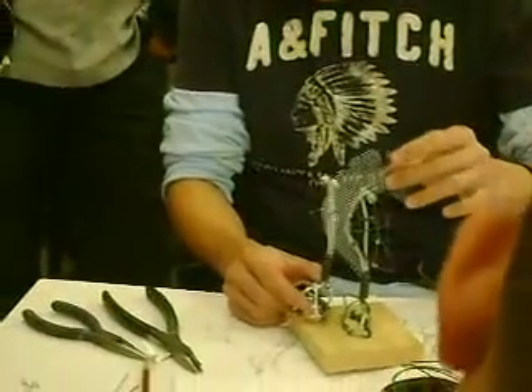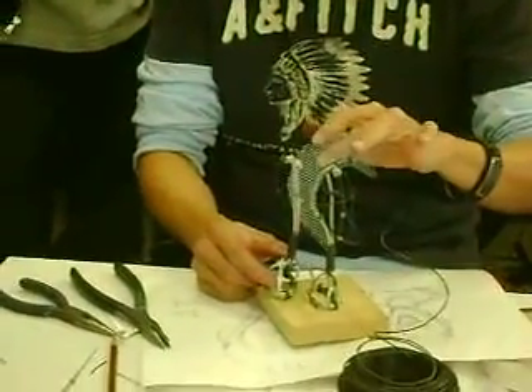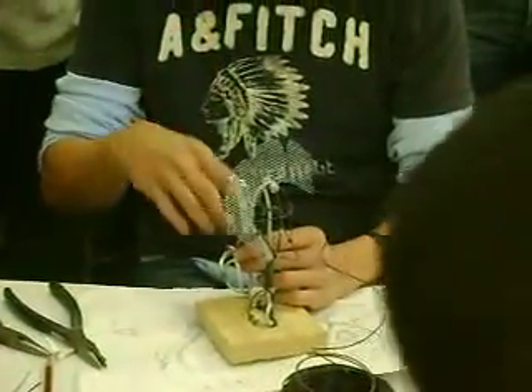And then I'm going to show you guys how to put the screen on like that. Then I'll show you guys how to stop the foil and get ready for clay, and then you guys play with it.